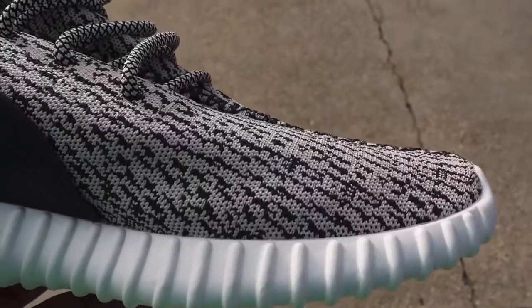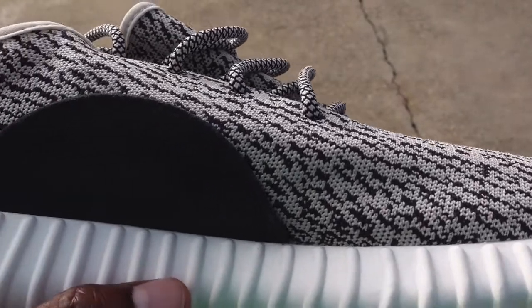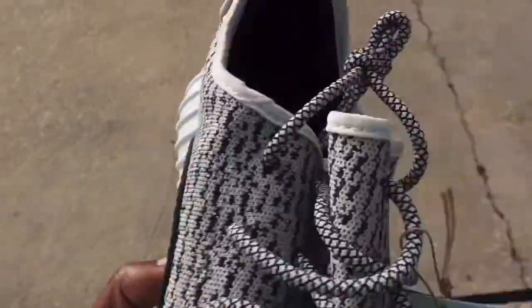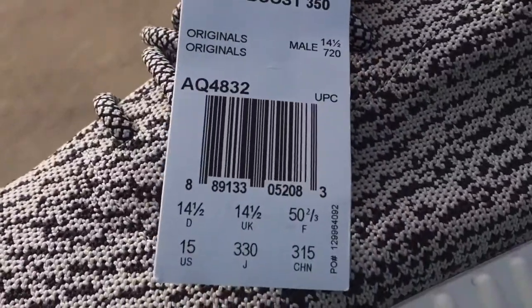This is a V1 and this is the retro right here. I didn't get the V1s back in 2015, so we're going to take a look at it right here.